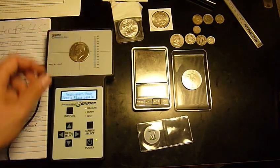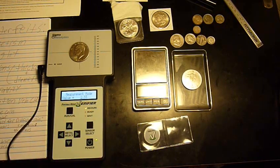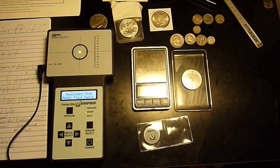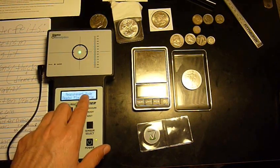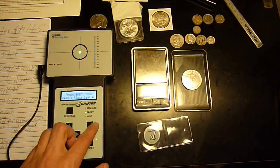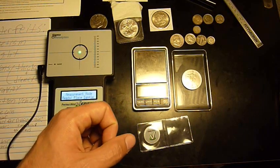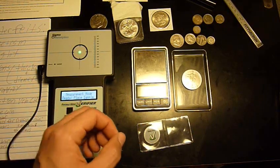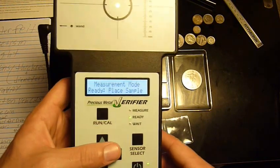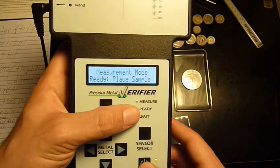The interesting thing is that this coin being made of copper comes up as 2.33, because copper is so conductive, much like silver. That's why when you turn the Sigma Metallytics into regular mode — not measurement mode — it can actually fool you into thinking you've got a silver coin.